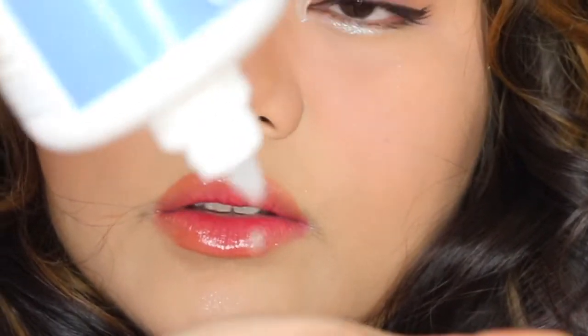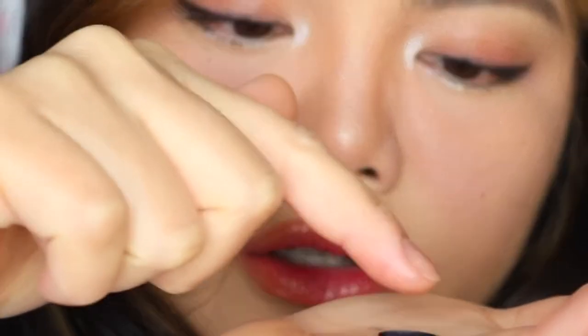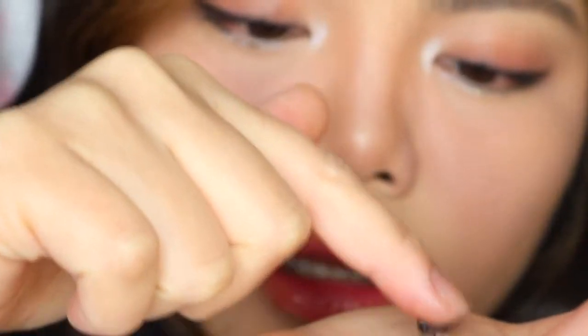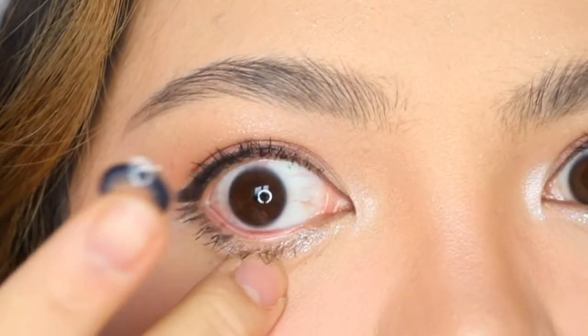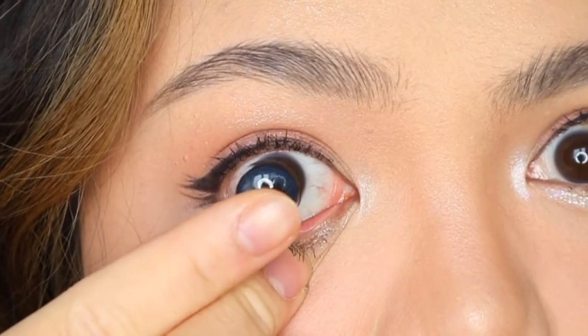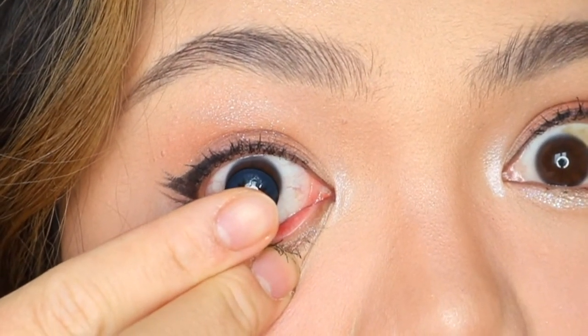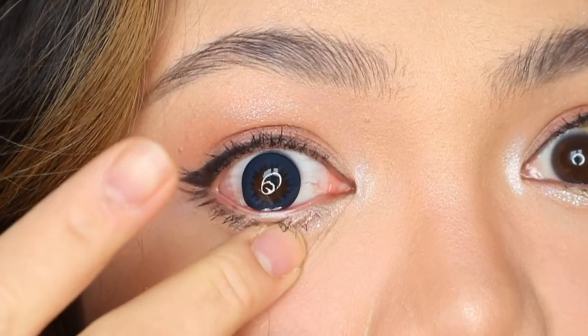I'm going to just dip my finger in there so I can get the contact lenses. What I'm going to do is clean the contact lenses first. I'm going to use this eye I guess, and I just kind of open my eye a little bit like that and look straight towards the contact lenses, and then I go in and apply the contact lenses like this.